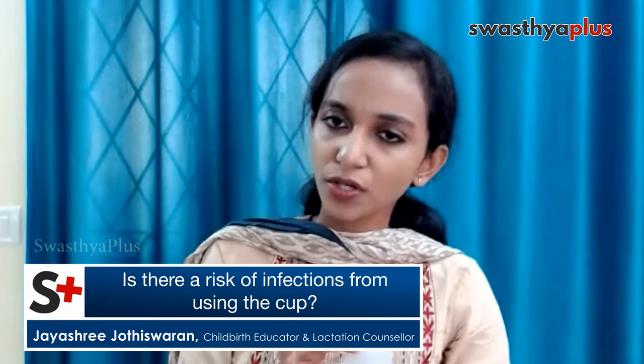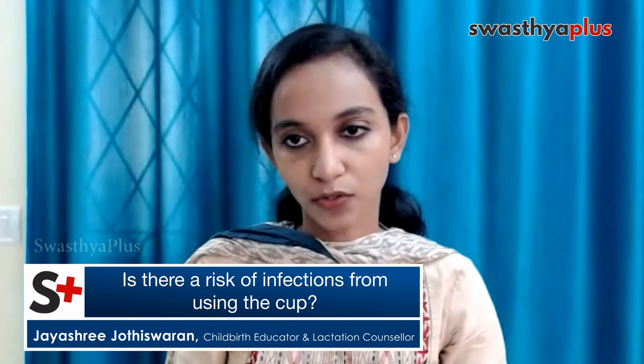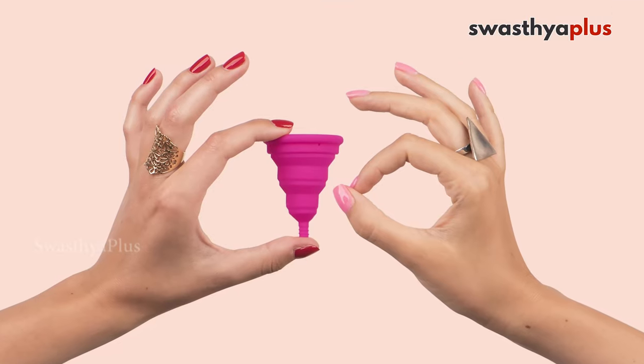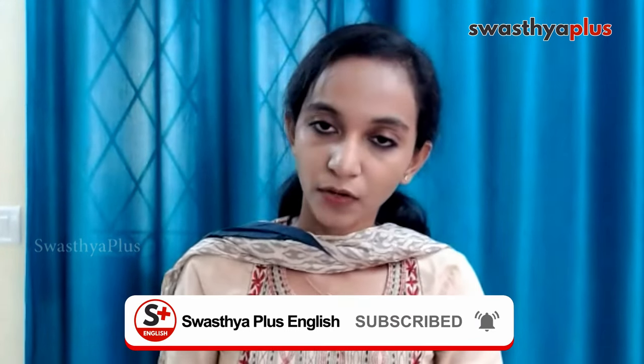Make sure you use this cup for a maximum of 12 hours, not more than that. For the first cycle, if you're a beginner, you can remove it every five or six hours to get a clear picture of your flow. In the next cycle, you will be well-versed. If you are having any issues like fever, vomiting, or diarrhea, please visit your doctor immediately — but the chances are really low. That small percentage of cases usually occurs because people keep the cup in for more than 24 hours.